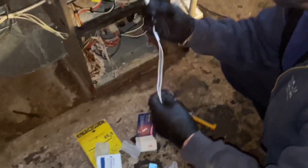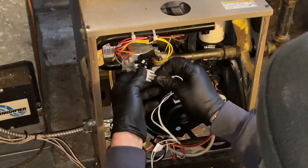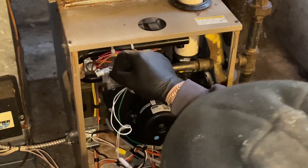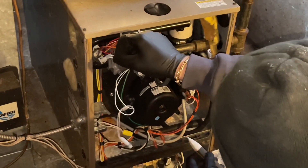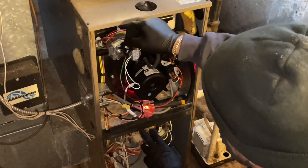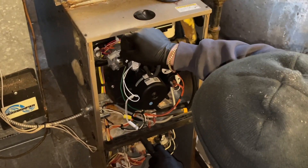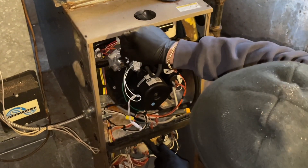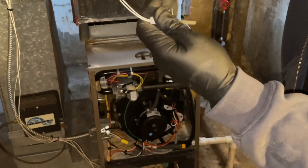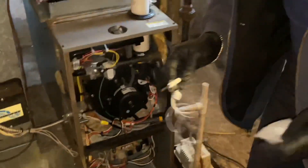All right, we retested the hot surface igniter — it tested around 90 ohms, so it's good. It's still blaming igniter failure. Let's see what happens. I had some smoke coming from that — yeah, we have a bad control board.